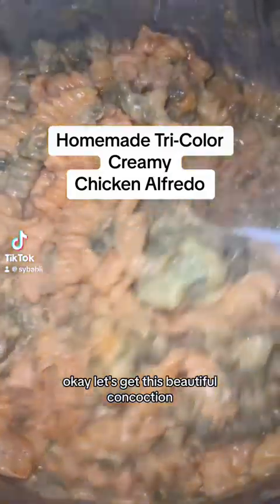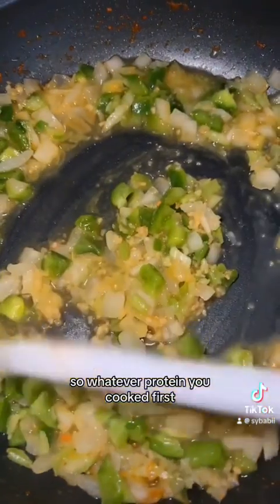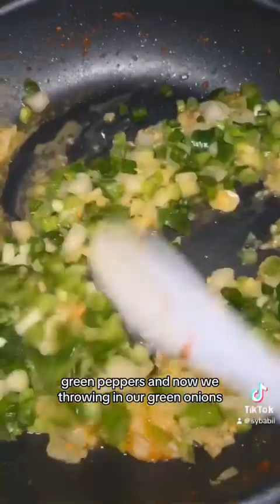Let's get this beautiful concoction going. I cooked the chicken first, so whatever protein you cooked first, cook the veggies on top of that. This is onions, green peppers, and now we're adding our green onions.